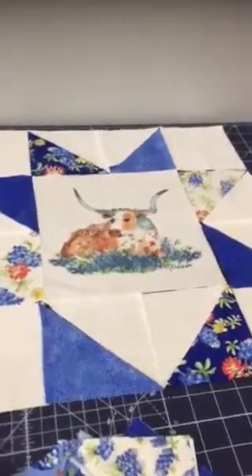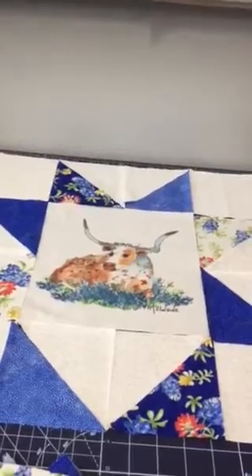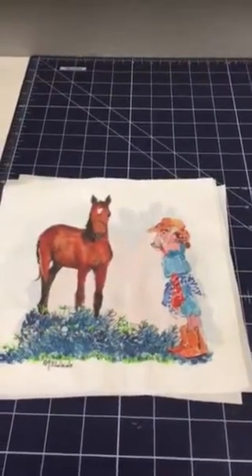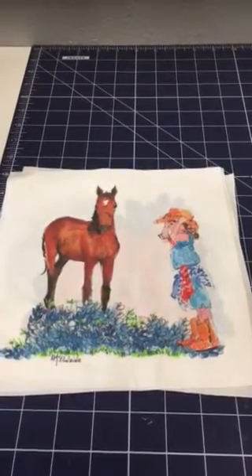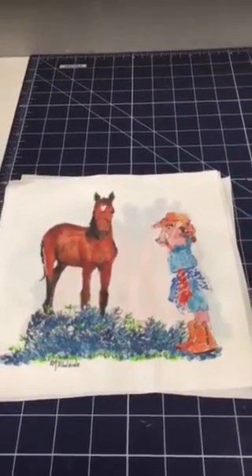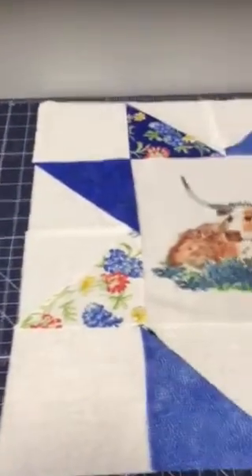Here's an update on my project for my blue bonnet quilt block art quilt. I have cut out all of my five quilt block squares. I ended up having to do eight and a half inch blocks instead of the nine to ten inch I was thinking about — bordering them and making them 12 inches so that I could then make these star points six inches.